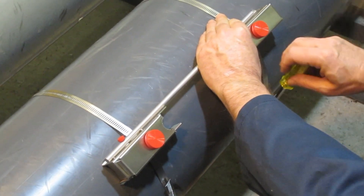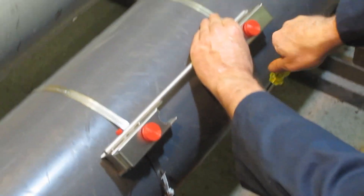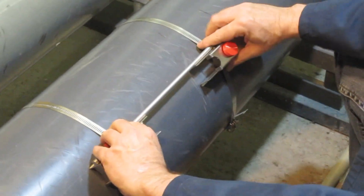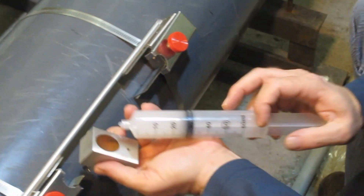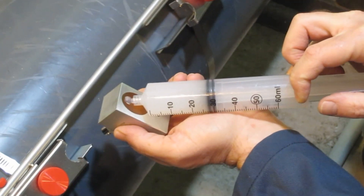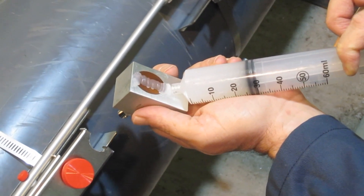Once the mounting brackets are tightened in place, we're ready to mount the ultrasonic transducers. A coupling compound is applied to the face of each transducer to help conduct sound efficiently into the pipe.